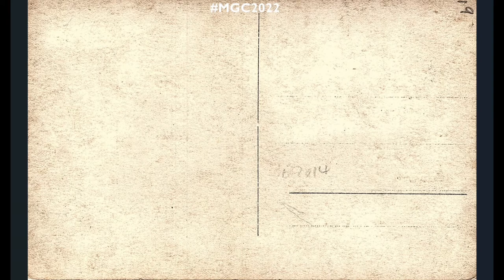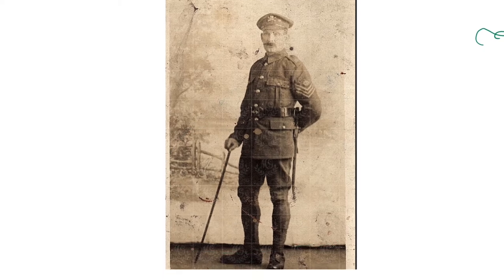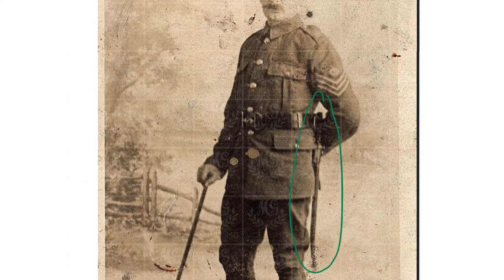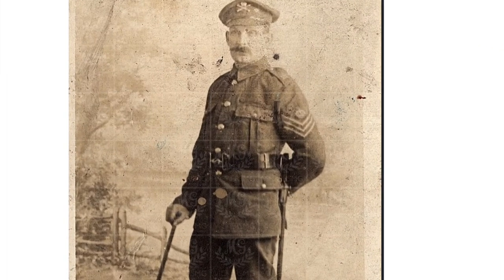Back to studio shots. This one has a painted backdrop — you can see the fence painted on the canvas, completely different floor. The individual is a colour sergeant or staff sergeant of the Machine Gun Corps Infantry. The 1914 pattern belt and he's wearing his bayonet, so we see this in drill order. He has a cane — not a swagger stick, too long for that. Very well-fitted puttees, looks like he's in shoes or very slender boots. A nice studio shot also showing the moustaches of the time.